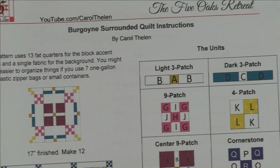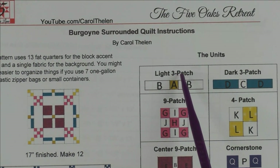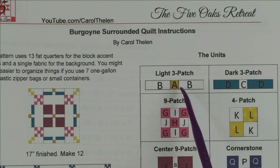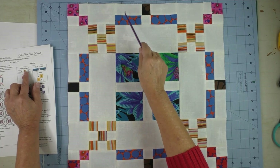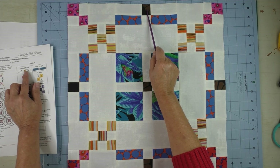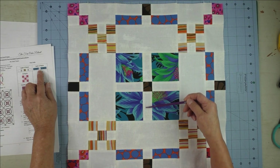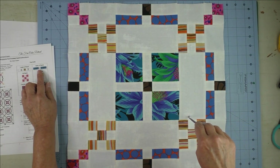Here are the units we're going to piece. This is the light three-patch unit — I call it light because the background fabrics are on the sides. It's a three patch: a rectangle, a square, and another rectangle. This is the unit that uses the same fabric throughout the whole quilt. This light three-patch unit is on all four sides of the block and also right in the center. When we make this unit we're going to make 60 of them, and there are five in each block.